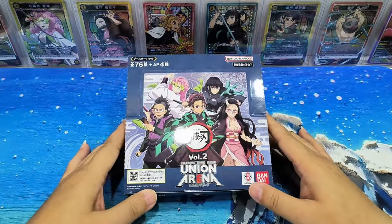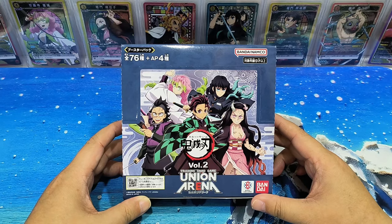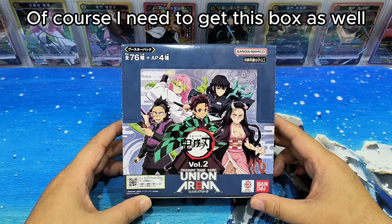Hello everyone, this is Le, good to see you again. Today we have a box of Demon Slayer Unit Arena Vol. 2. This was launched in Main Tool Duo 2.4, the later series. As a card collector, of course I need to get this box as well.